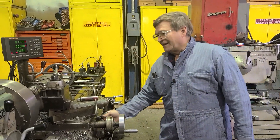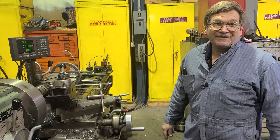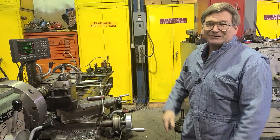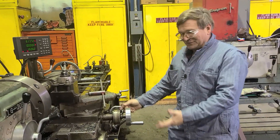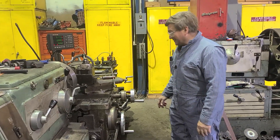When you walk up to a lathe, never do that. Do not just walk up to a lathe and turn the machine on. Don't leave the machine in a position where you could accidentally hit the switch and turn it on.